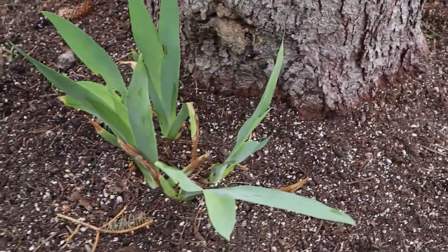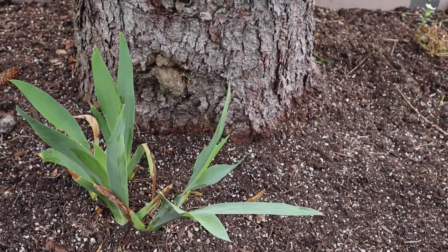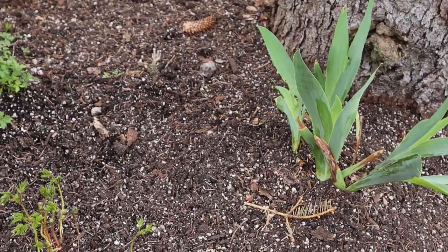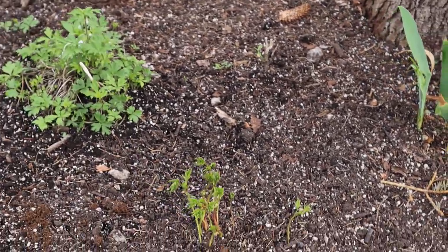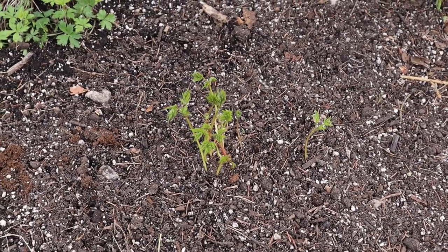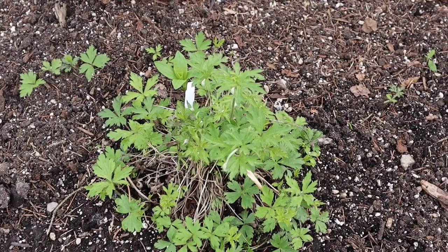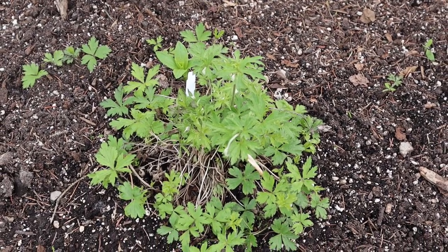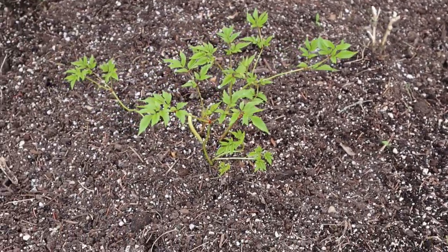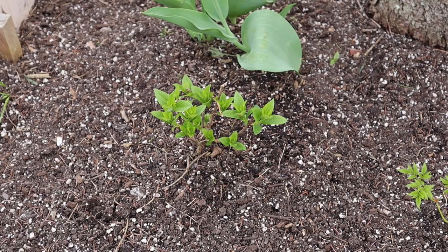This is a white iris — well, it's supposed to be white, so we'll see about this year. I believe that's another astilbe. This here is an anemone — the snowdrop anemone. This is another white astilbe. And here is the other moon rock hydrangea.